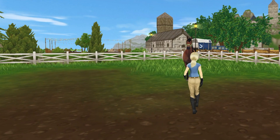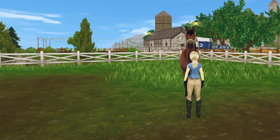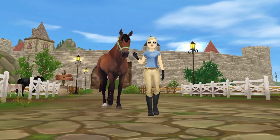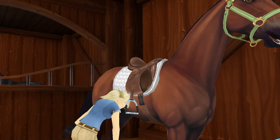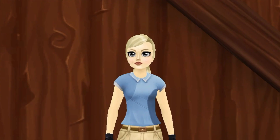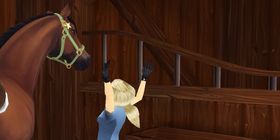First thing I have to do is catch him from the field. He usually likes to sit kind of far away and make me walk to get him, but otherwise he's really easy to catch. I started by grooming him — I didn't show that in this clip — but I got a saddle pad on and his leg wraps. After that I put my helmet on, as you can see right there, and then I went to bridle him.